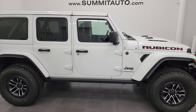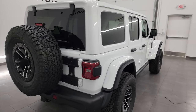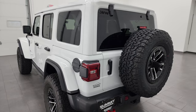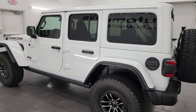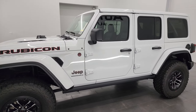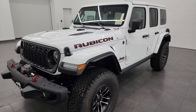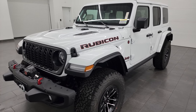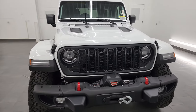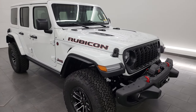Hey, this is Brett, and today I'm super excited to go over this brand new 2024 Jeep Wrangler four-door — the Rubicon X package. This is one of the first Rubicon X packages we've gotten on our lot, and it is fully stocked with all the new stuff for 2024, the mid-model refresh. Bright white is the color, powered by the 3.6-liter V6 engine with 285 horsepower, 260 foot-pounds of torque, and paired with the 8-speed automatic transmission.